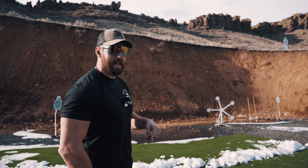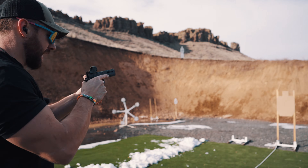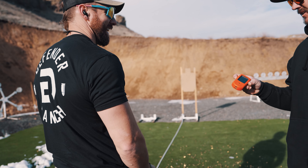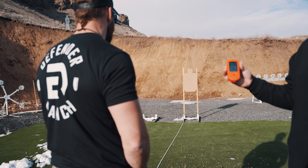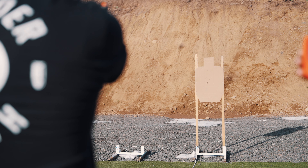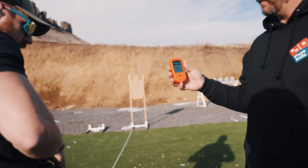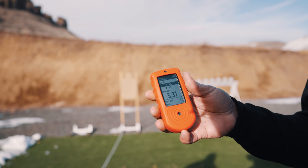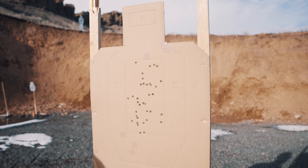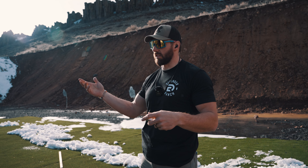We got everything taped up outside of the A zone. I'll be shooting the Atlas Titan RDS. Standby. Clean in a 531. Hit factor: 11.29. I just need to be quicker on the holster and clean that reload up. Once the gun's out and running though, super easy.